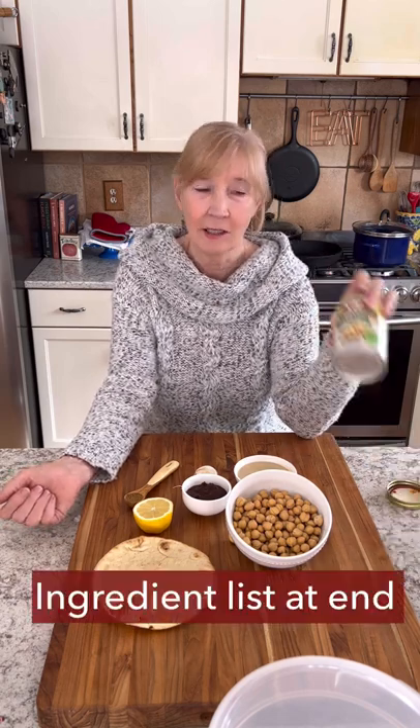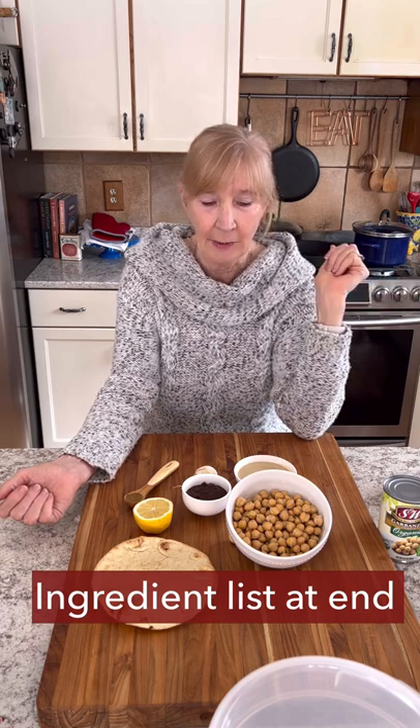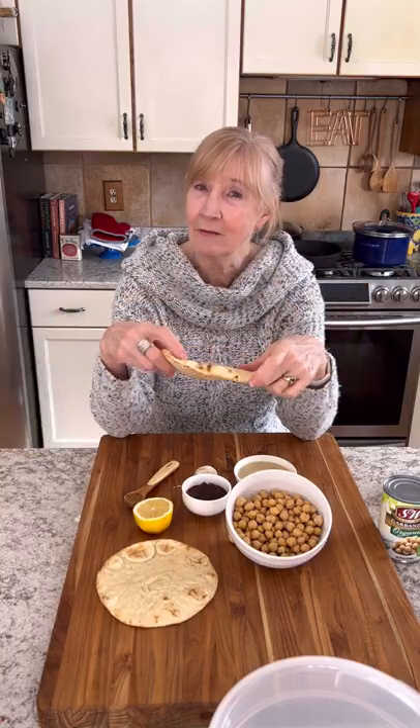Today we're going to do a little taste test using garbanzo beans from the can and garbanzo beans that are dried and made in the Instapot. We'll make a hummus dip with a little harissa and then toast up some pita bread for the dippers.